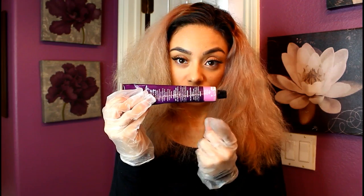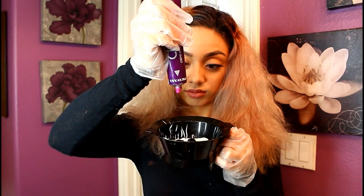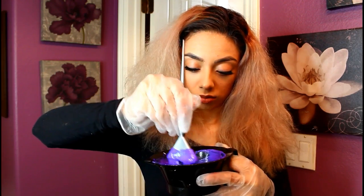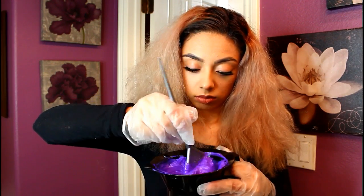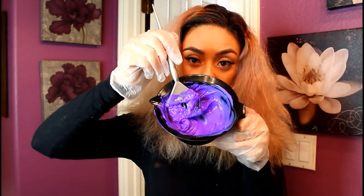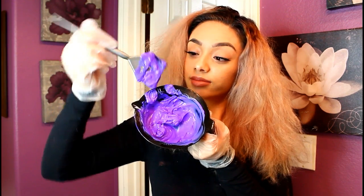Just keep in mind the more you add, the deeper purple it's going to be. Then I'm going to add some of the pink — I squeeze the tube about two times. The reason I do this is because when it starts fading, I like it to fade more into a pink instead of a gray. It also gives more dimension in the sun; it looks really, really pretty. Once you're done with that, it'll look something like this.